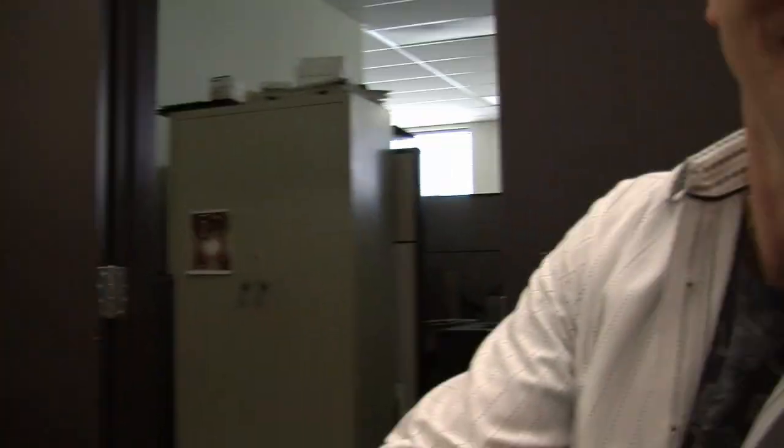Hey everybody, welcome back to the blog. Paul here. We're going to talk about fretting a guitar. This video is probably going to be a little bit longer than some of the others because it's a complicated art form. That we would do a video on this was the request of our art director, Mark Quigley, who's holding the camera. And Mark had requested that we do something on the fretting of the instrument.